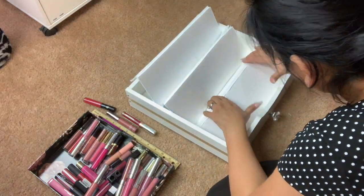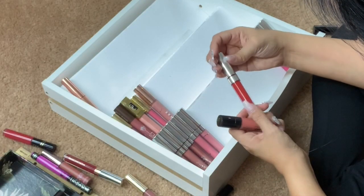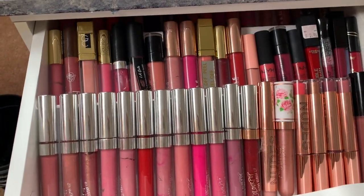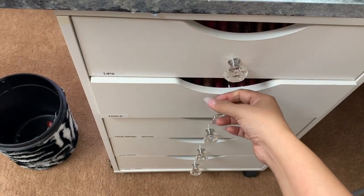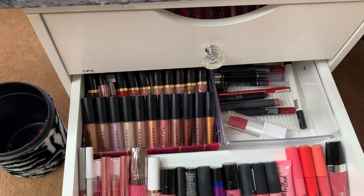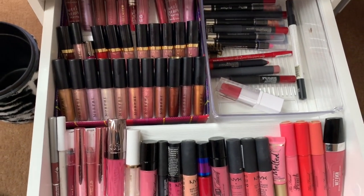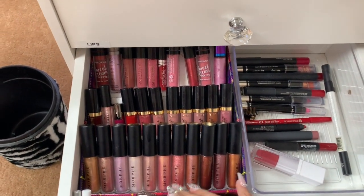Now my lipsticks will be in order, so I'm going to start by putting them in by color, and this is what we have so far — that is the first drawer. For the second drawer, I decided to do one step in the front, and then that little box on the left side I did three steps — it's the same thing I did with the first drawer. All I had to use was a little empty box like this one.